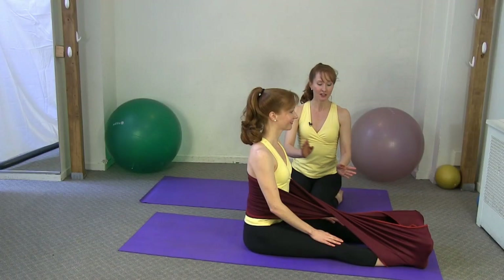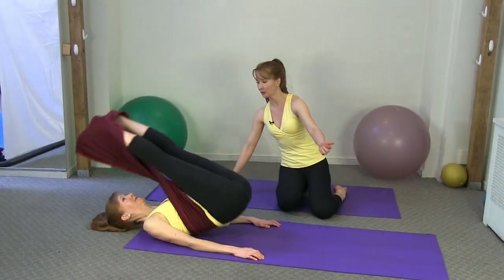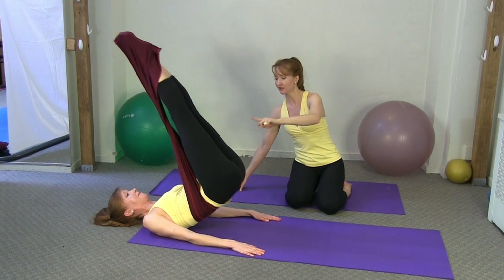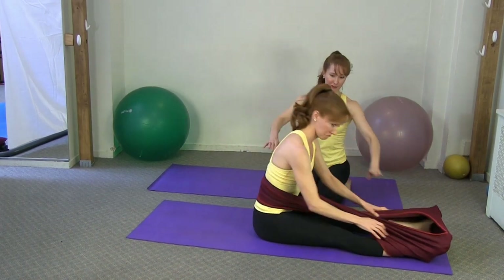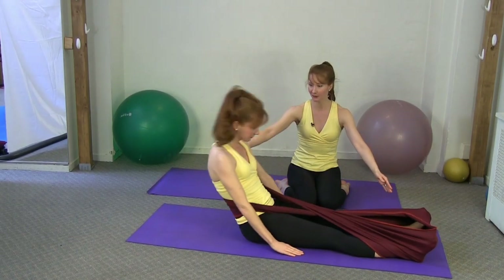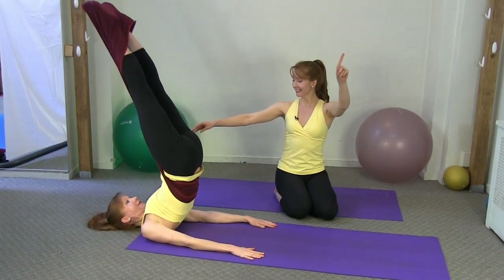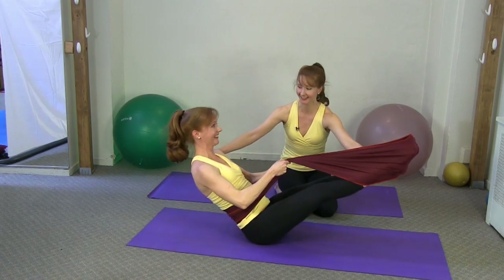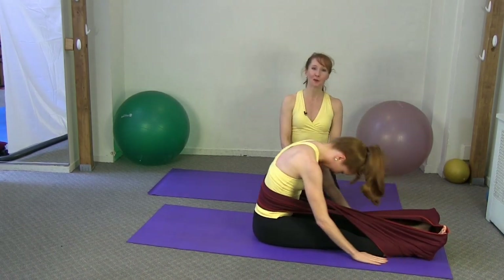Now we'll start our sequence. She's going to roll down nice and slowly, then immediately take her legs overhead into a roll over, lifting the legs up on the exhale. Inhale to start rolling down — as she rolls down she can reach her hands to the Stretch Ease if needed — into the teaser, and then legs come down into spine stretch forward. Rolling down again, legs overhead, up into the jackknife on the exhale, then using the resistance to help come out — lovely.